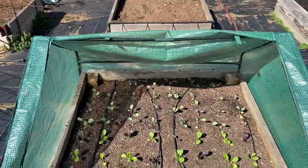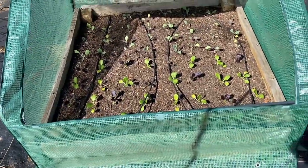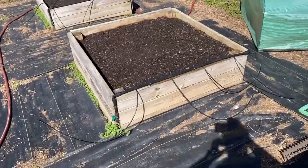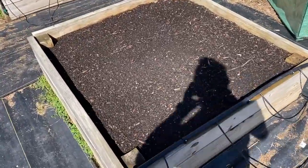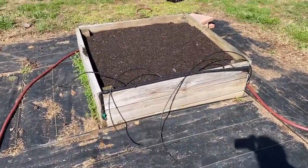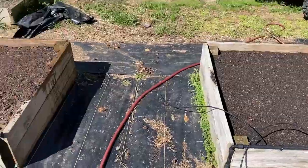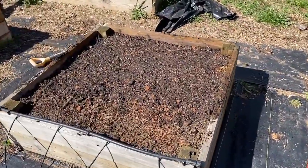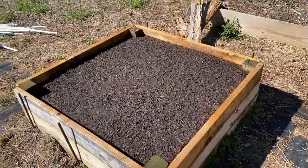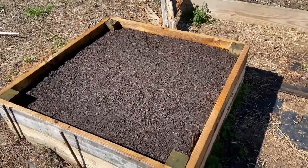We've got a greenhouse frame over it, so we'll see what happens. Over here we planted the turnips — the snow white globes and the purple top. We did some gold rutabagas over here. Right here was our spinach, and right here was our radishes.